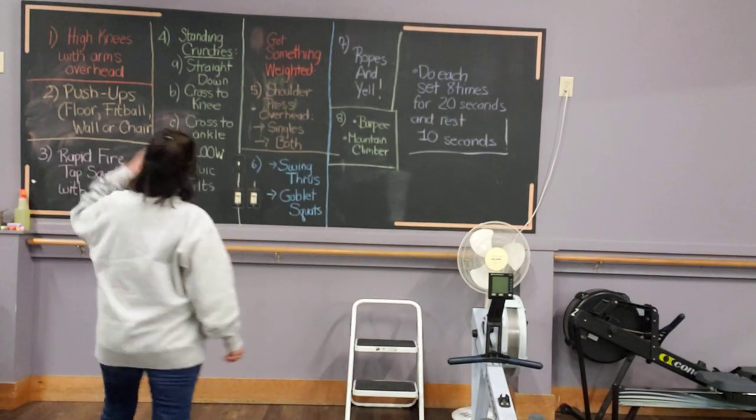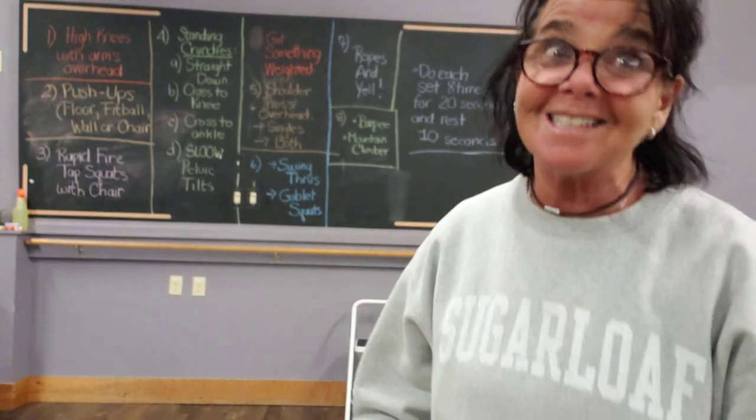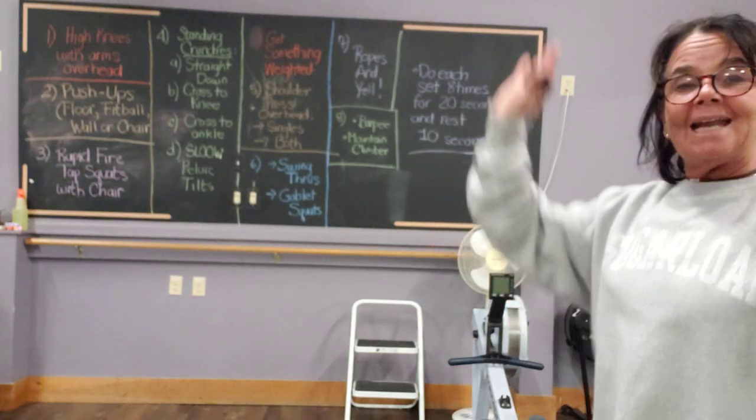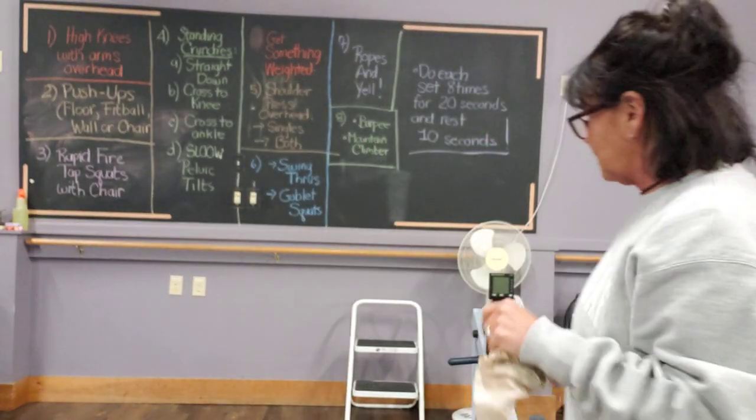So the first thing — and excuse my workout attire, I just came down from my office upstairs and I wanted to get this posted today — the first exercise is high knees overhead. Just as safely and as quickly as you can do it.